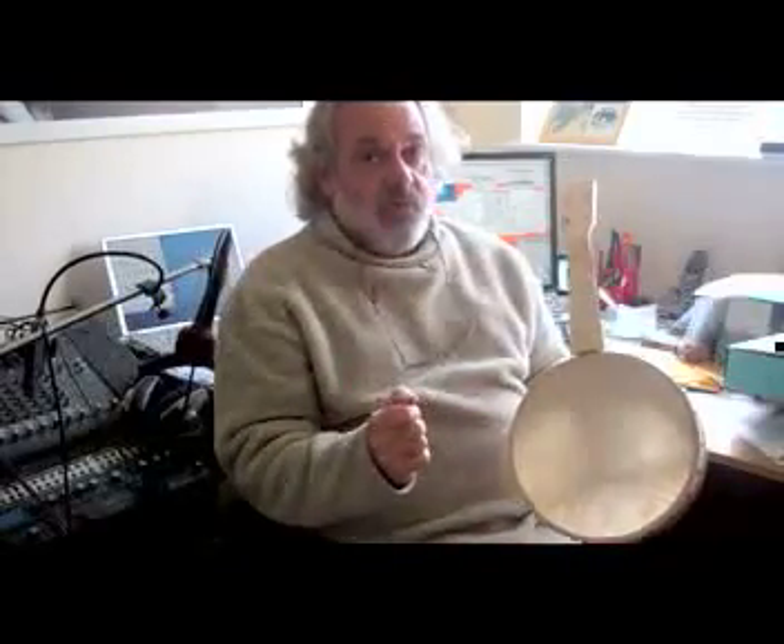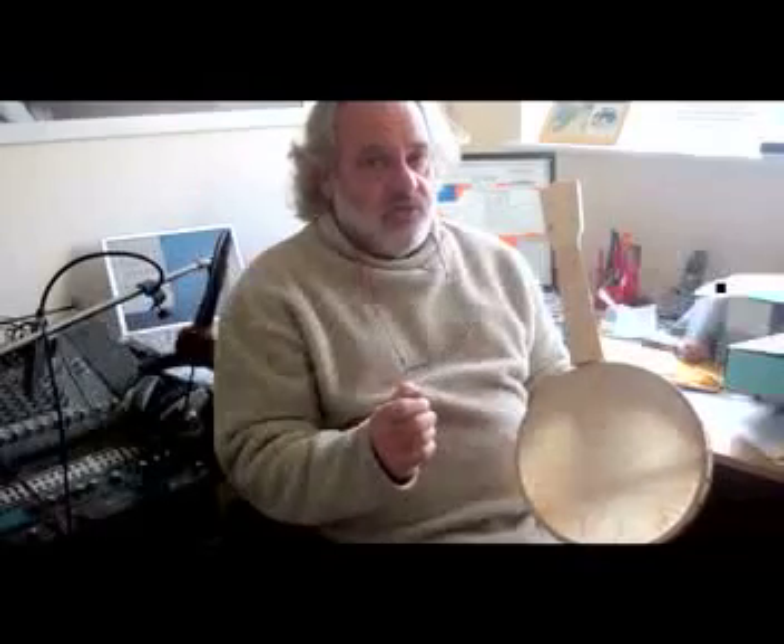What happens now is anybody's guess. But look in again and we'll see how we're progressing. Cheers.